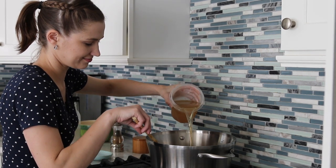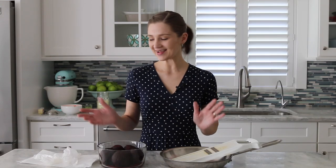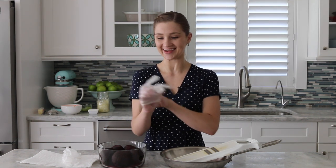Now I'm just going to wait for the broth to come to a boil and then I'm going to add the potatoes. Meanwhile, I'm going to start tackling these beets — and beets will stain your hands, so I'm wearing gloves.